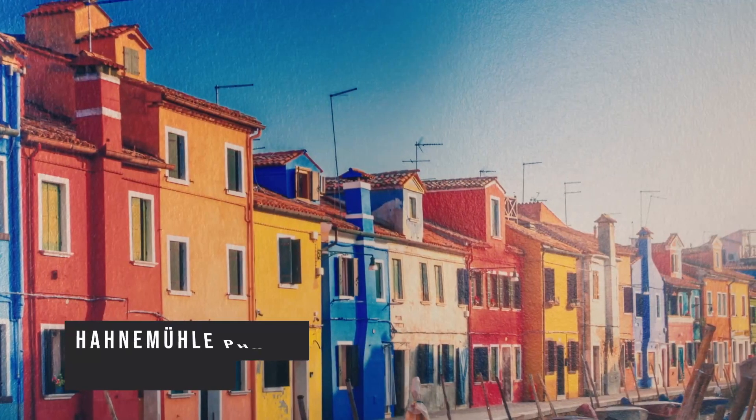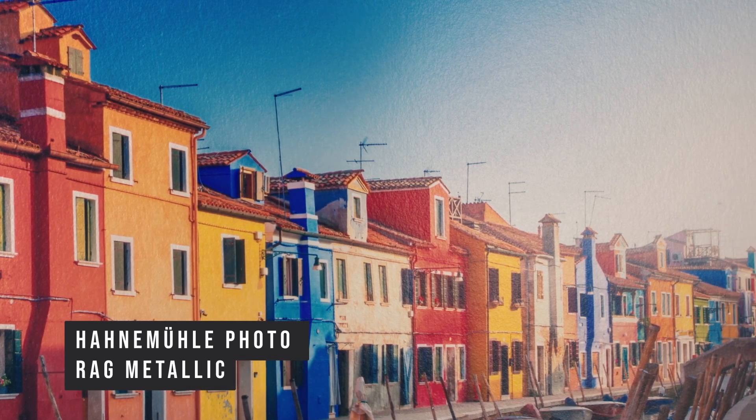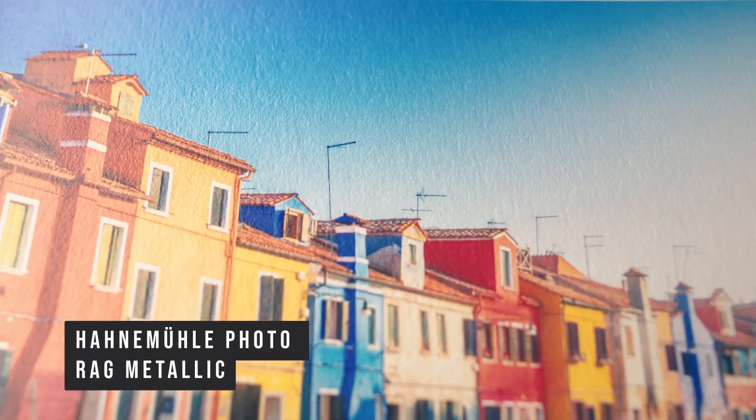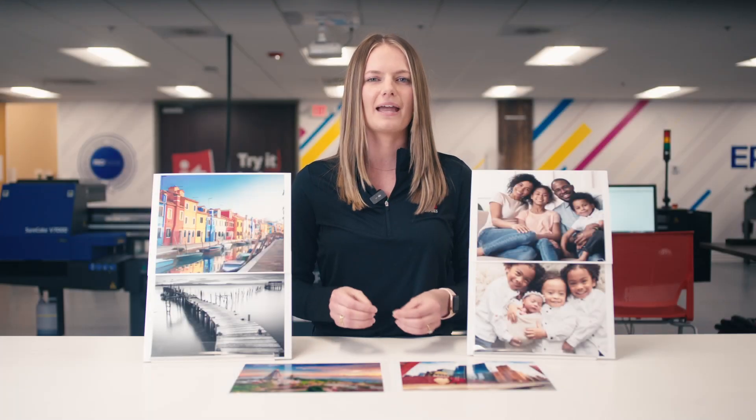And our final pick is Hahnemühle Photo Rag Metallic. It is a silvery shimmering paper with a specially formulated inkjet coating for fine art use. The natural white cotton paper contains no optical brighteners and has the characteristic photo rag surface structure and lavish feel. It is a heavyweight fine art paper at 340gsm. The high gloss premium inkjet coating with a unique metallic effect guarantees impressive printing results with bold colors,